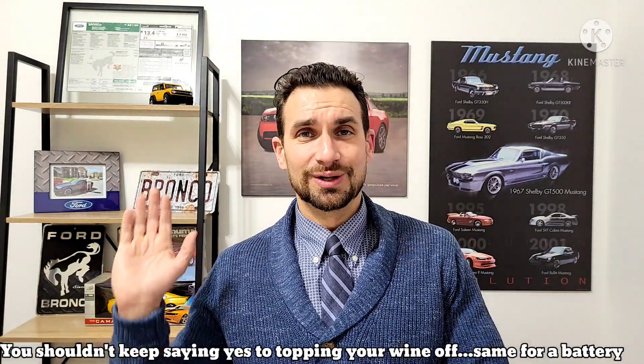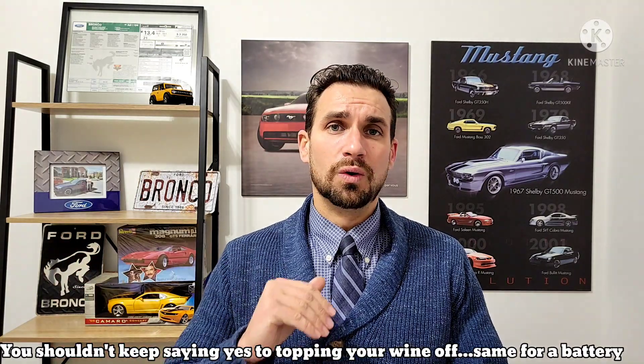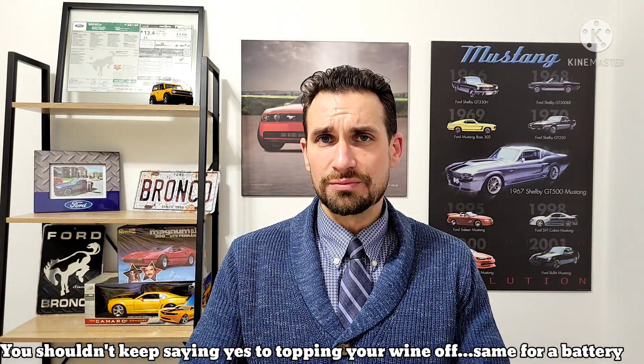Let's talk about something really important in regards to setting the record straight: topping off. Topping off is the expression that describes constantly plugging in your electric vehicle — whether it's all-electric or a hybrid. You do not want to be plugging it in constantly. When you go from 90% to 100% and you're always playing in the upper peak bracket, that's just not good for the overall durability of the battery. And on the other end of the spectrum, you don't want to be taking it down to 0% either.